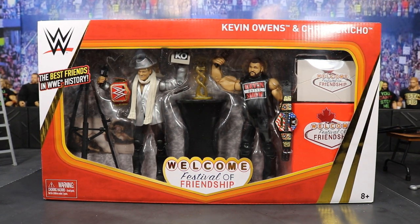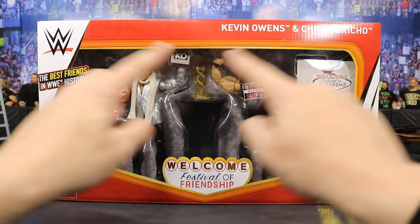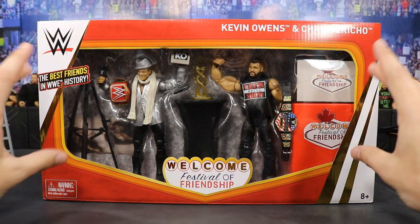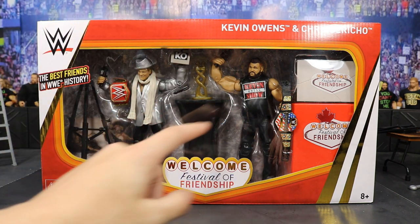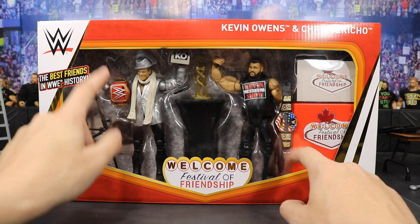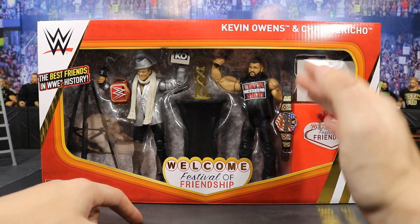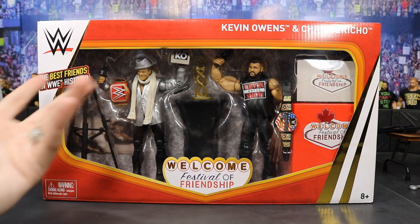Starting out first with the packaging — you have the front viewing window right here and if you'll notice it has this nice Universal Championship sort of plate stretched-out window. You see all the accessories: Chris Jericho, Kevin Owens, both title belts. And if you'll notice they have the title belts switched — the Universal Champion was Kevin Owens and the United States Champion was Chris Jericho, so they got that flip-flopped, which sucks for MOC collectors.